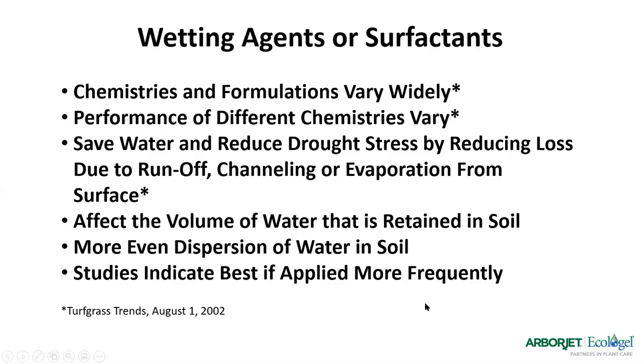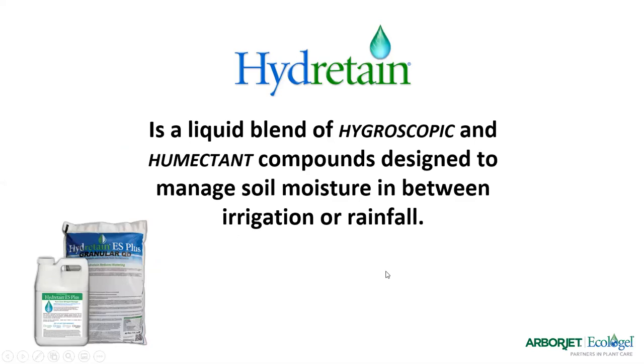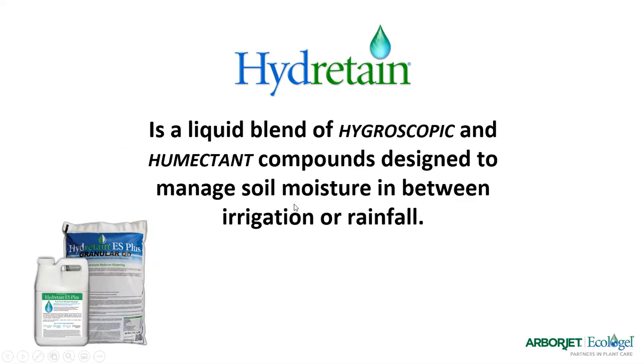Now we get into hygroscopic humectants, which are becoming more and more popular. A hygroscopic material absorbs or attracts moisture out of the air — think about a cold drink from the refrigerator and the sweat on the outside. That's what a hygroscopic material does: it takes water vapor in the gas state and converts it to the liquid state. A humectant is something that absorbs and holds that moisture once it's condensed, similar to skin moisturizers or shampoos. Hydrotain is a blend of these hygroscopic humectant compounds designed to help manage soil moisture between irrigation and rainfalls — an ideal product to prepare for droughts.